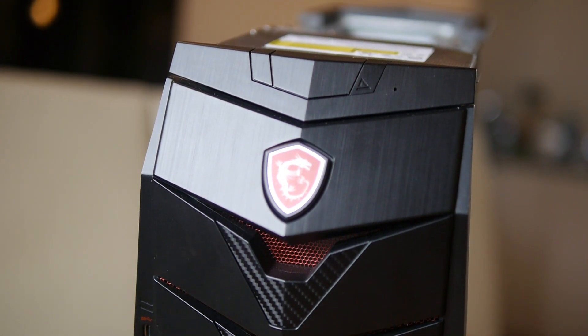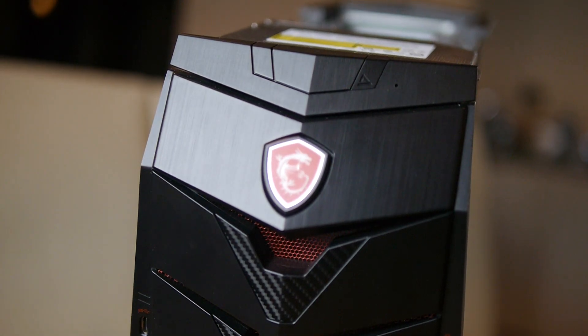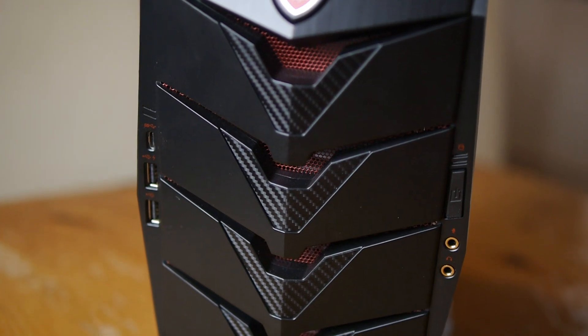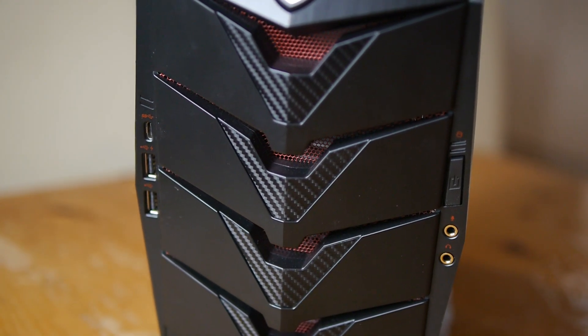Obviously it depends on your preference. If you want something that works out of the box, is portable, and is custom like this is, there is a premium to pay — but that will always be a matter of preference. It's a great system either way and was fun to play with. It definitely is an interesting looker that stands out from some of its competition.